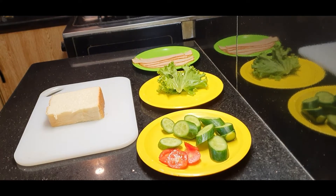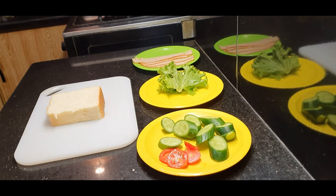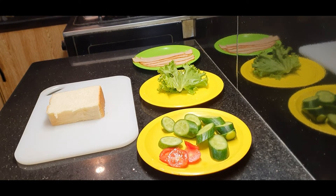Assalamu alaikum everyone, hope you all are doing great. Today we will make pastrami sandwiches. They are very quick and delicious.